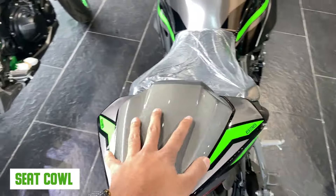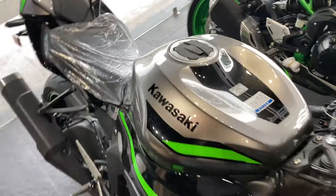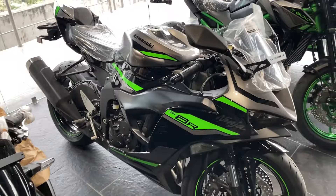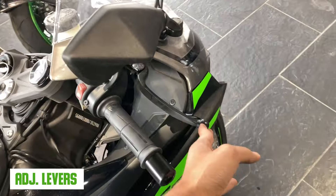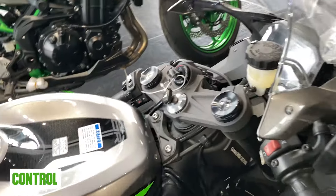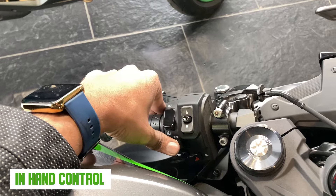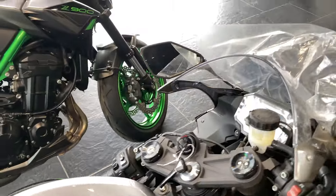You can see the seat cowl, adjustable brake and clutch levers, and the hand controls. There is an engine kill switch and self-start. You can see low beam, high beam, indicator, hazard, horn, and pass — you will get all these controls here.